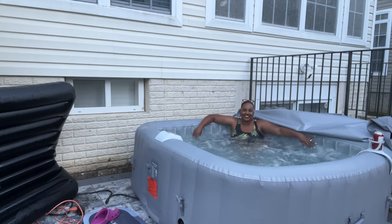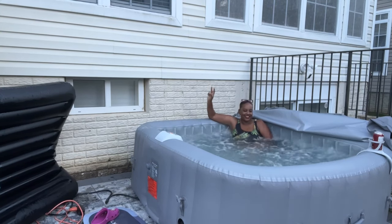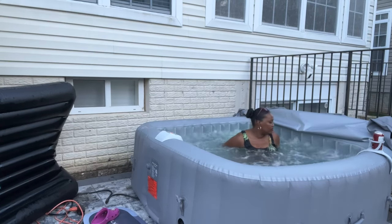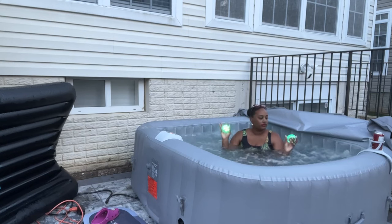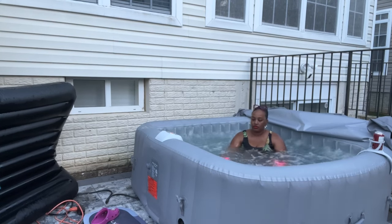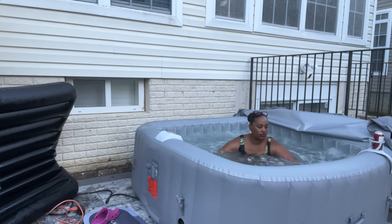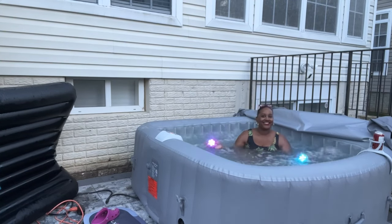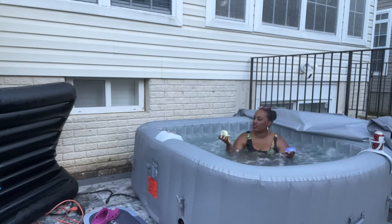We absolutely love it. Thank you so much to Relax Time for reaching out and sponsoring this video. My whole family enjoys it and we have no complaints. Relax Time Spas is already one of the leading competitors in inflatable hot tubs and they have amazing prices that are already below market price. But they are also having some amazing Black Friday sales and deals. I'll have their website linked below — check it out and get yourself or a loved one an inflatable spa. You will not be disappointed.